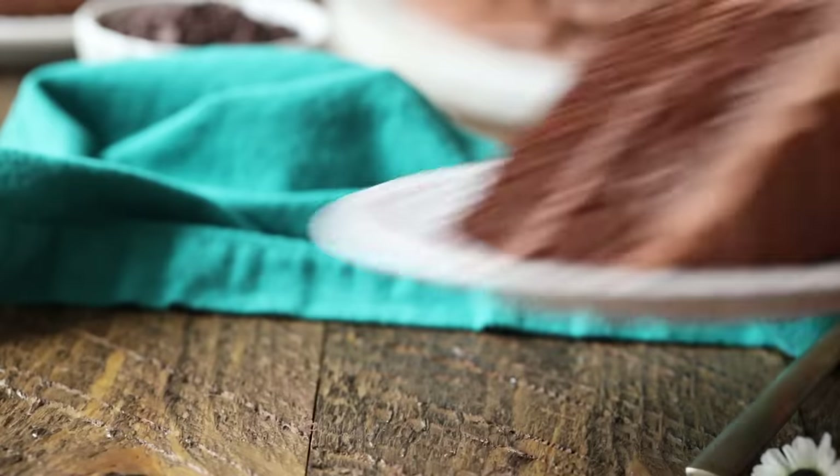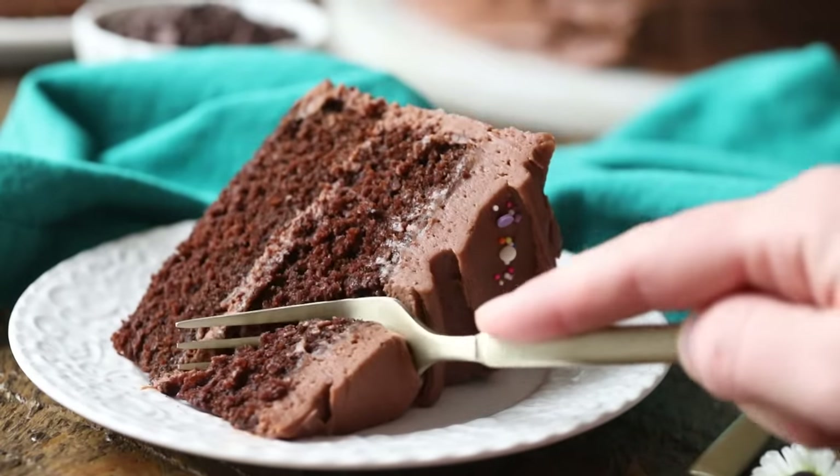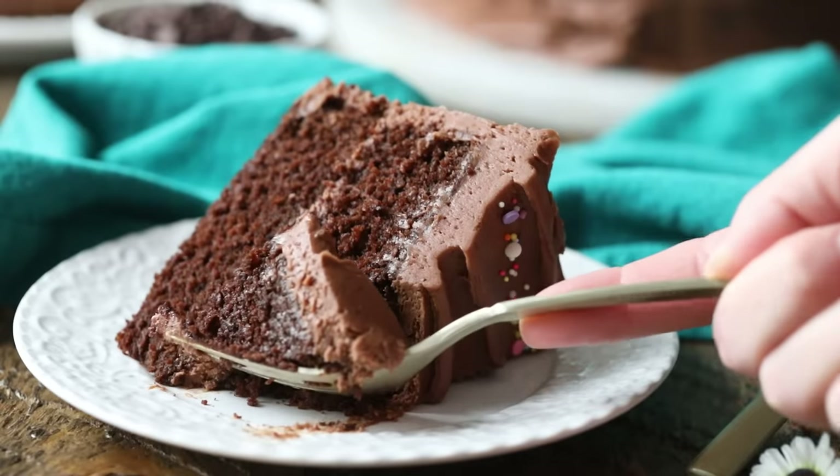Hey, it's Sam from Sugar Spun Run, and today I am showing you how to make the actual best chocolate cake. You are going to love this one. It is so moist, so fudgy. It is perfect for any chocoholic out there. So let's go ahead and get started.